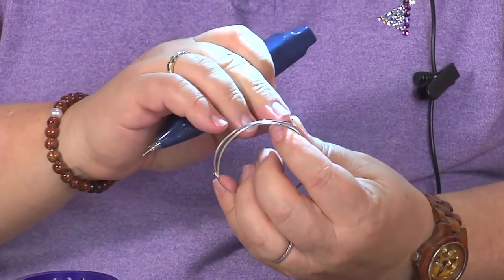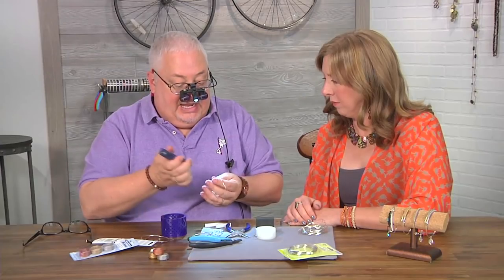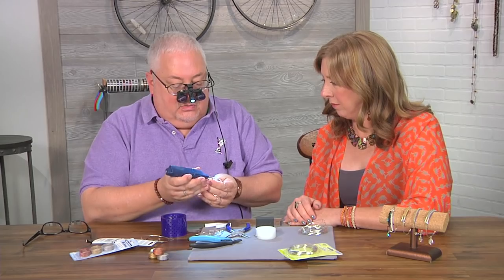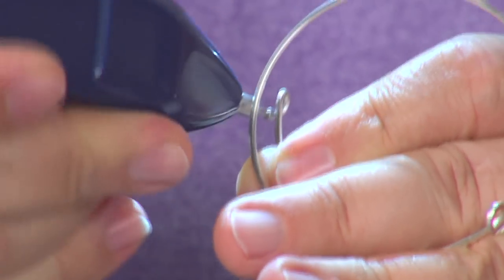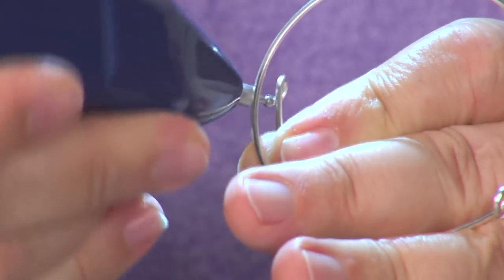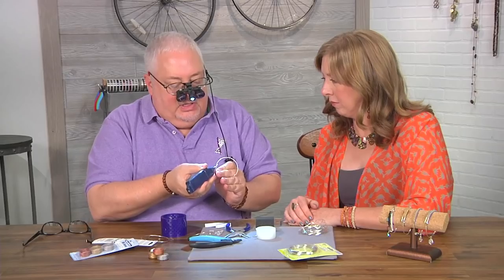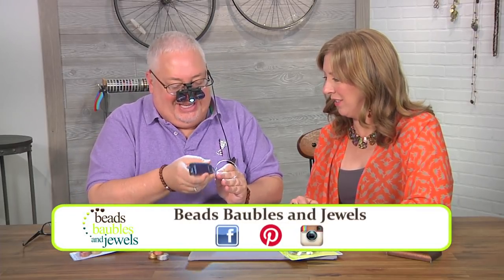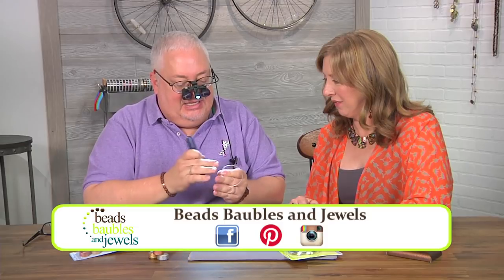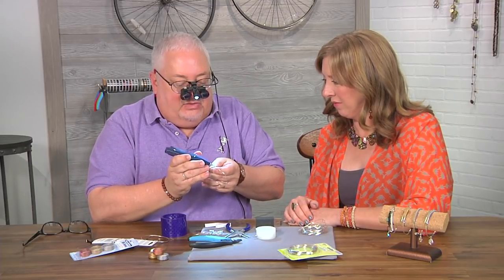This is a copper-based wire so you're going to have a little copper ball. But now there's no sharp edge, which is the goal of any kind of wire wrap product. And it saves you time from filing — and when you file you usually end up scarring the wire. After just a little while you've got a nice rounded end.